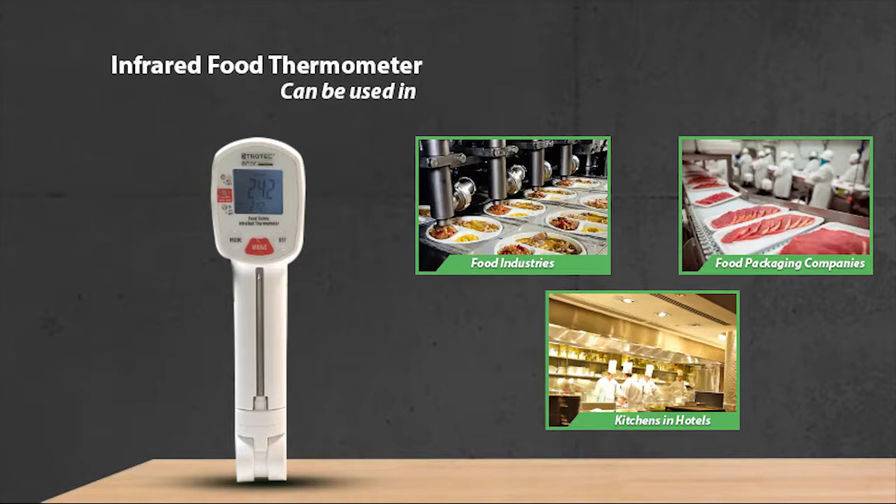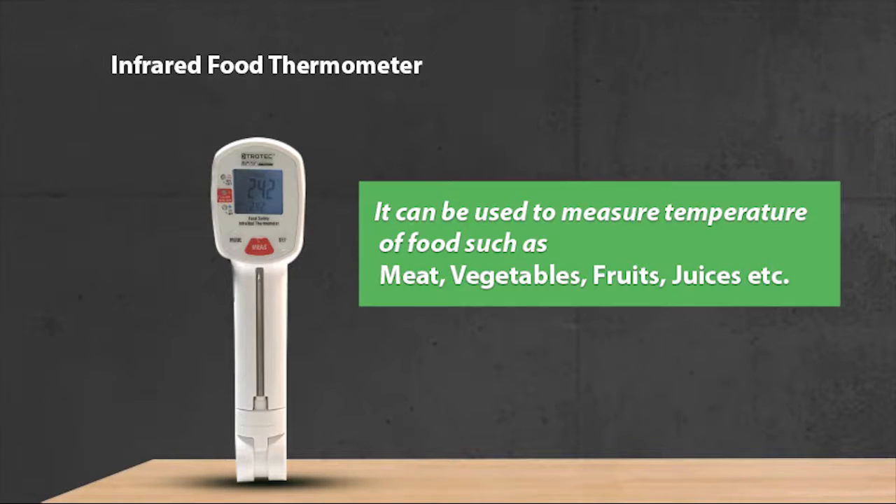This infrared-based food probe thermometer can be used in food industries, food packaging companies, and kitchens in hotels. It can be used to measure the temperature of food such as meat, vegetables, fruits, juices, and so on.